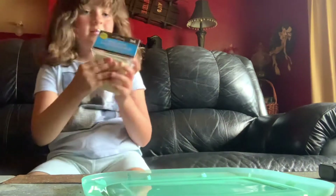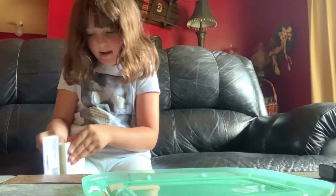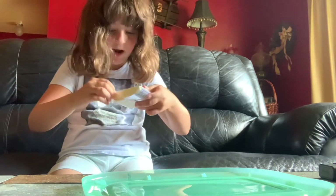Next, I have Post-it notes. It comes in a five-pack and I'm just going to open it for you guys to see.